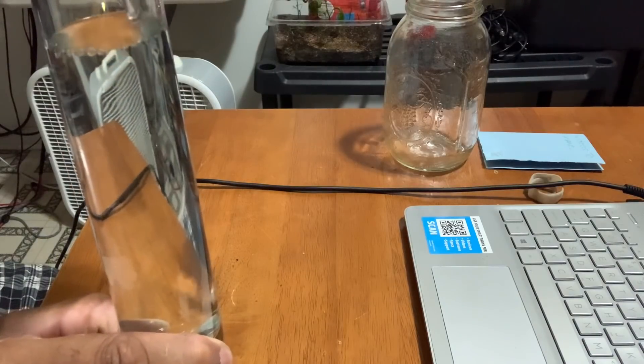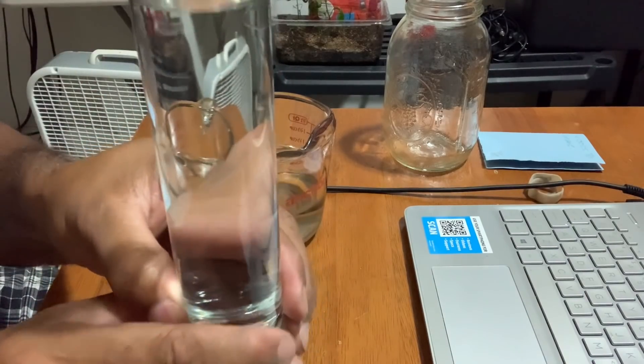That's better than Berkey water right there. Like I told you — works every time, every single time. All you got to do is make sure your equipment is cleaned out with the vinegar. I taste a slight hint of vinegar, but zero salt — zero salt. There you go — change your salt water into pure distilled drinkable water. It's that simple, family.